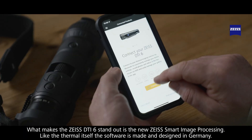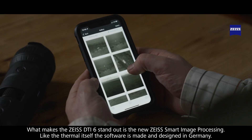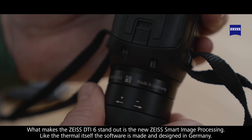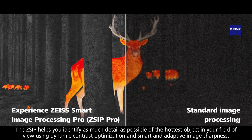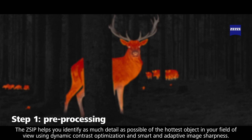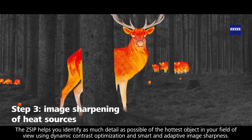What makes the DTI-6 stand out is the new Zeiss Smart Image Processing. Like the thermal itself, the software is made and designed in Germany. The Z-SIP helps you identify as much detail as possible of the hottest object in your field of view, using dynamic contrast optimisation and smart and adaptive image sharpness.